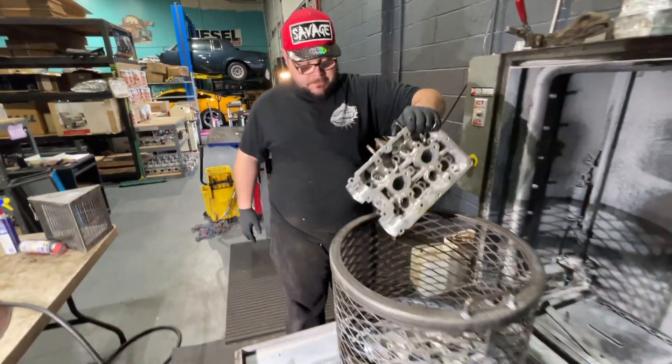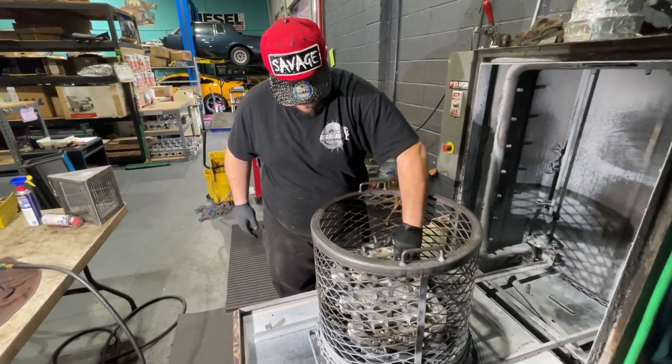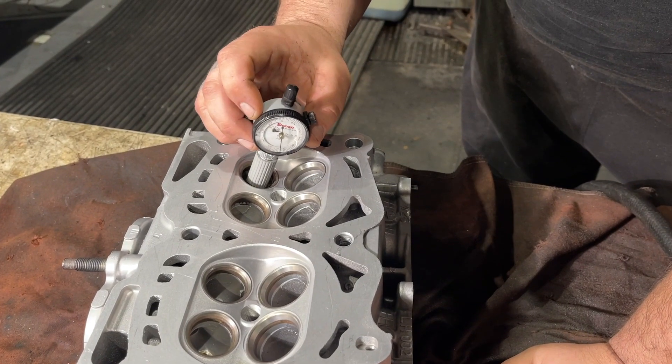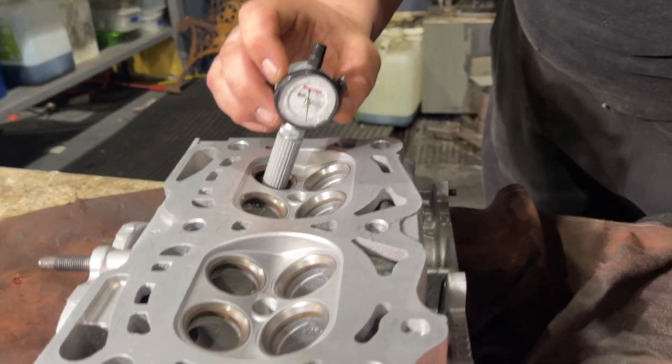After the guides are reamed, the cylinder head is put in the spray washer to remove any coolant or debris. Again, the tech will wait for the cylinder head to cool down so that he can measure each guide to ensure the proper valve-to-guide clearance has been set.